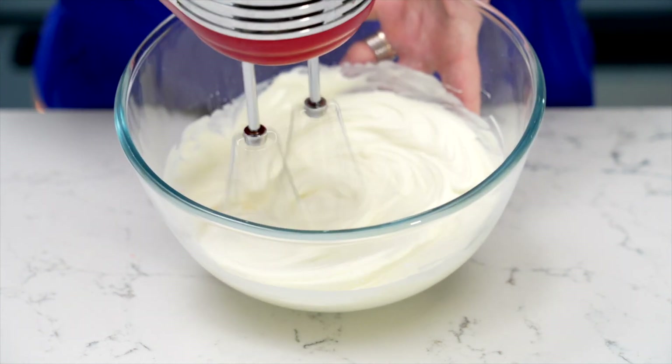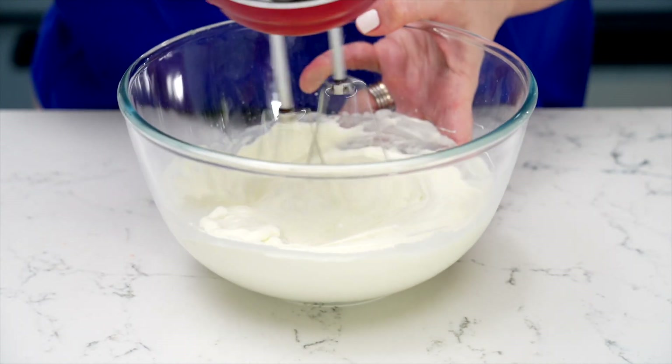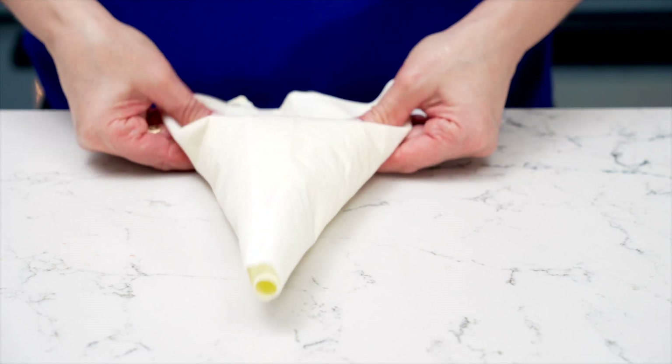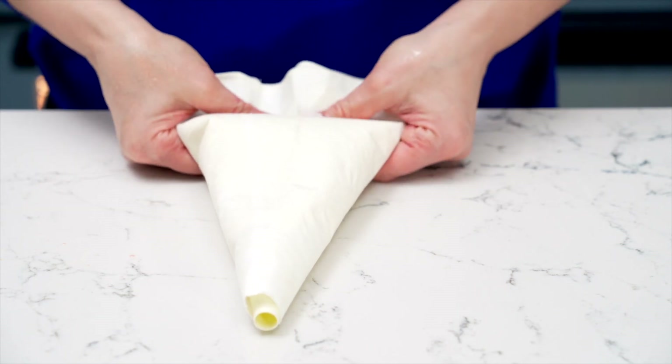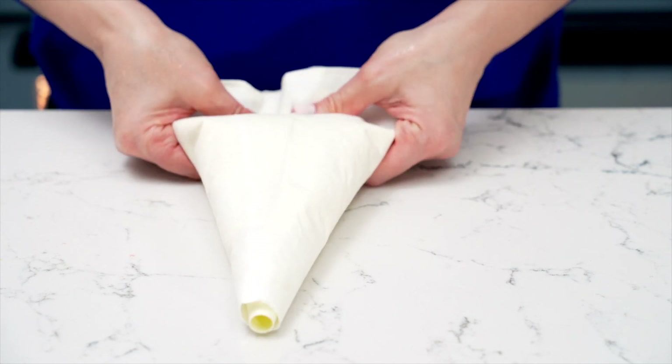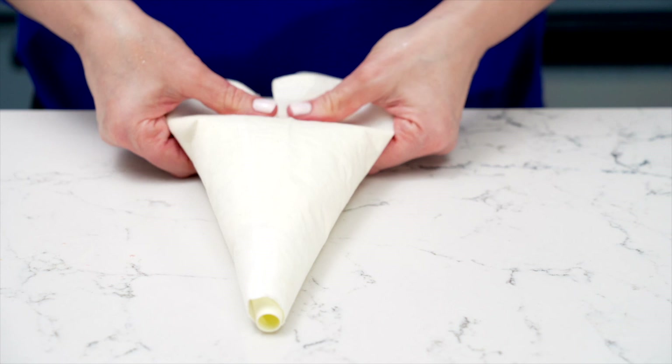Here's a little trick: before piping the cream, gently flatten the piping bag to remove any air pockets. This will give you a smooth and consistent flow as we layer it onto our strawberry puffs later. Now that all our elements are ready, it's time to assemble.